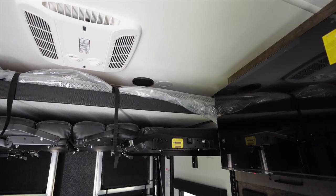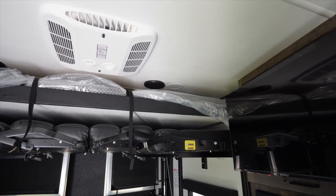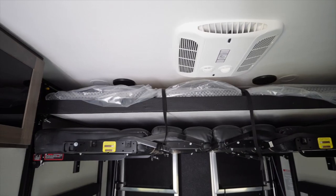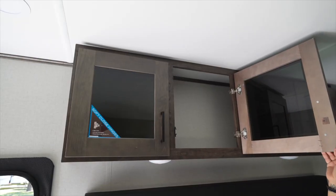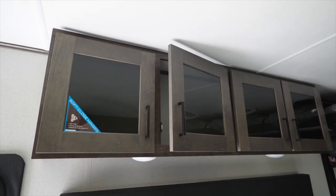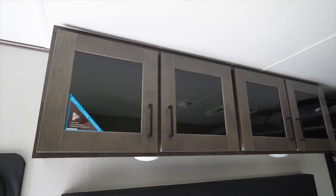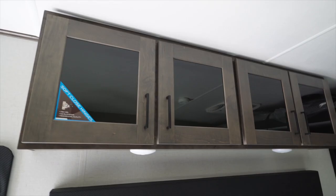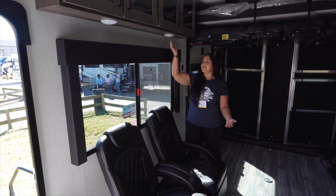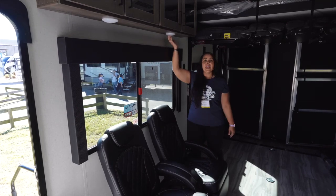The Coleman Mach AC is running and this thing is nice and cool and quiet. A neat feature we found in this trailer: soft close hinges. We also love these beautiful atrium windows, and if you need extra light, there are a couple of pop lights right underneath the cabinets.